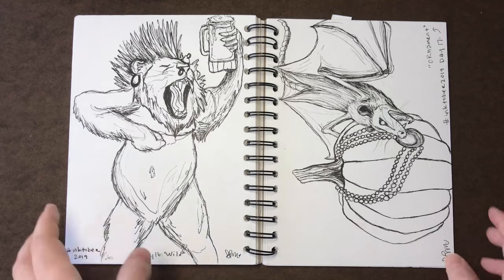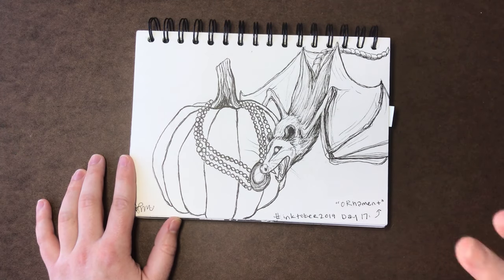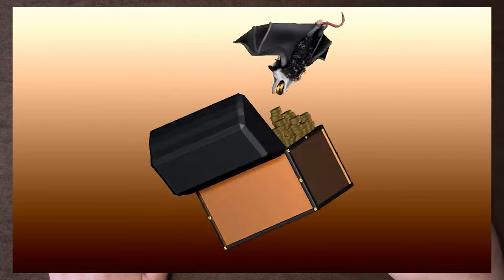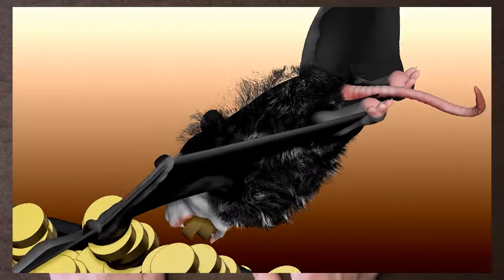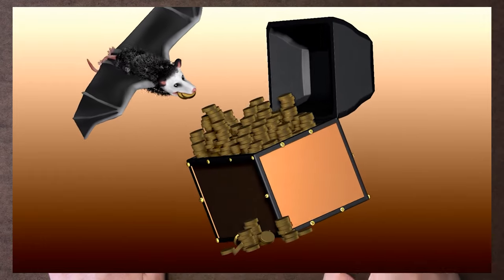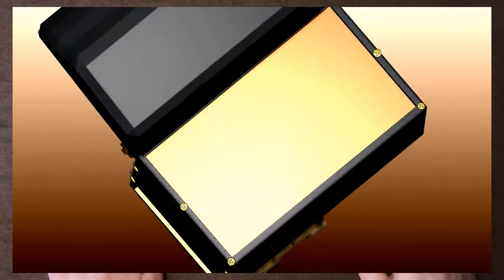Without further ado let's get started. This is another Basim — day 17, the prompt was ornament. In the ZBrush project that I did, I actually 3D sculpted a Basim, added fur and things like that. It was really fun to learn how to do the wings in ZBrush because I'd never used ZBrush before. I decided to bring him back because in that ZBrush sculpt I had him stealing or putting treasure in a treasure chest with some coins in his mouth — it was unclear if he was stealing or collecting.